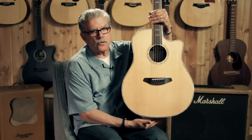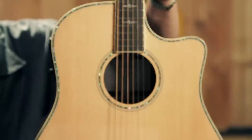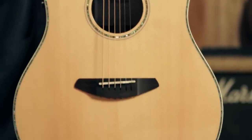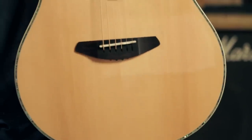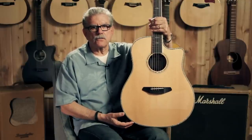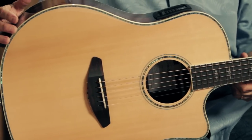This body is a little bit different than the normal Dreadnought you would see. This is Breedlove's design of the Dreadnought body — it's a little rounder on the lower bout, which gives a rich, fat tone with lots of lows in it. It's great for strumming and great for fingerpicking. As mentioned, this guitar is for the stage performer — you can play it anywhere.